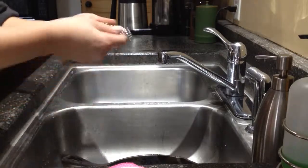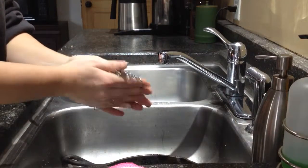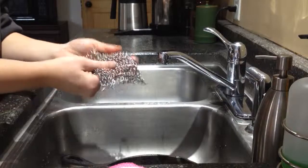It is dishwasher safe. You can throw it in the dishwasher, or what I do is rub a little bit of soap into my hands and scrub it that way. It comes out sparkling clean and nothing ever gets stuck in it, which is really nice.